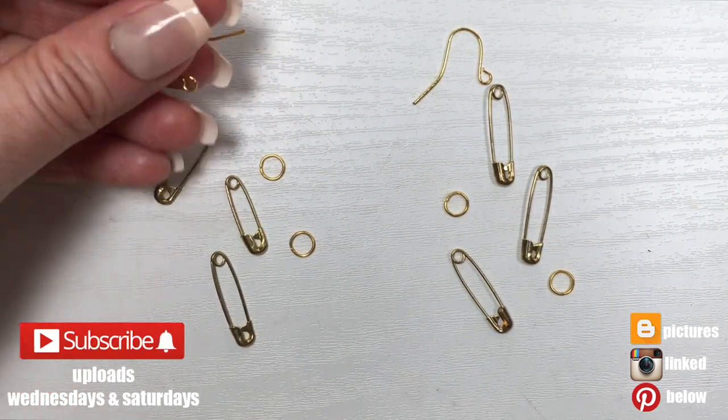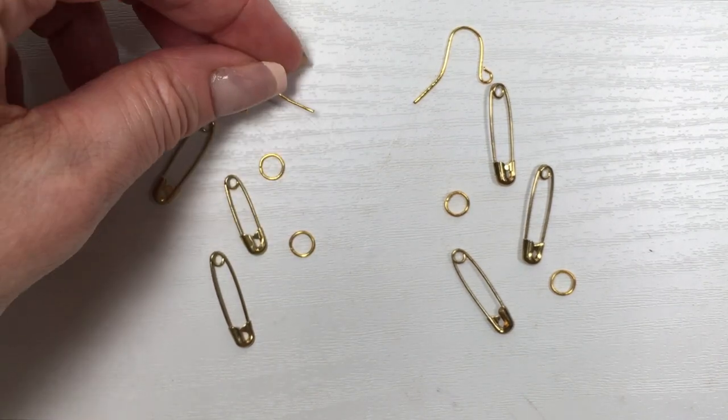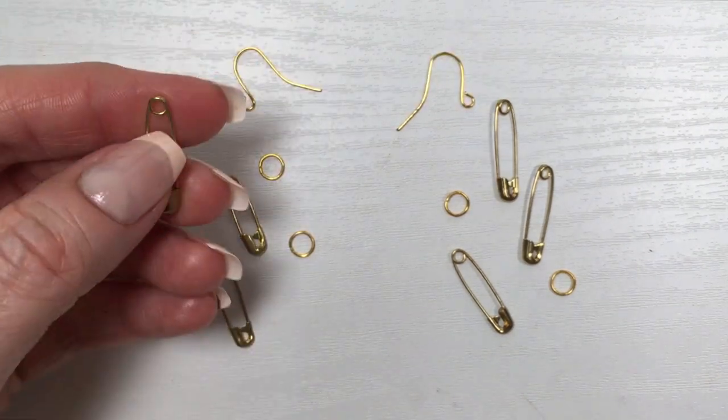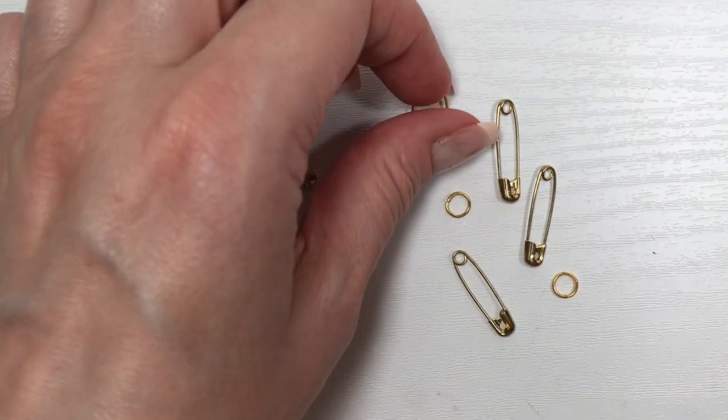Hey guys, it's Renee. This one couldn't be easier. For this, we're going to be needing a couple of ear wires, three safety pins per earring — six in total — and then two jump rings per earring, so four in total.